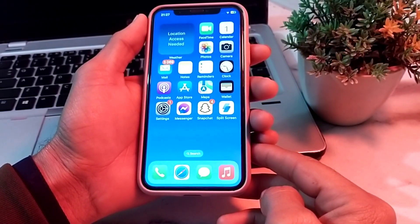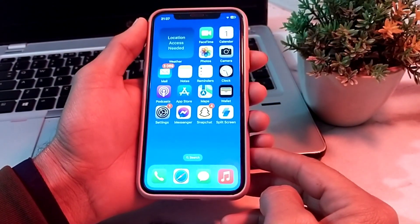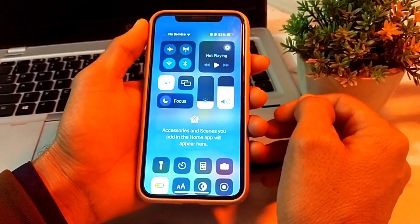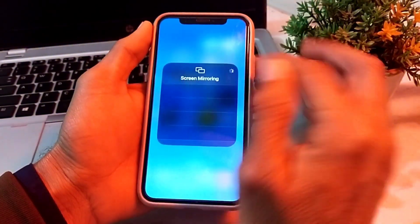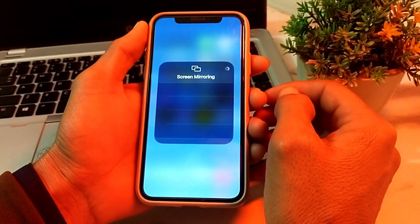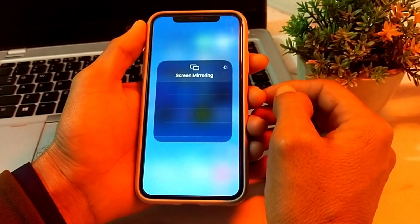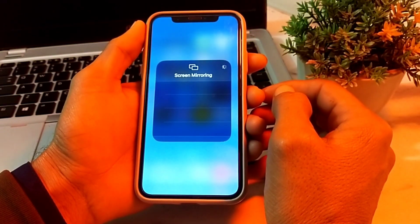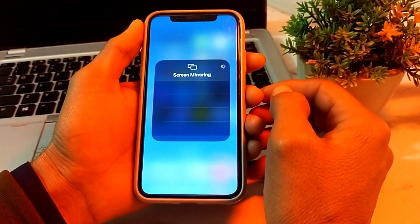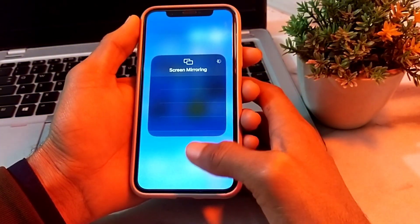Hello everyone, welcome back with another very useful and informative video. In this video I'll show you how you can fix screen mirroring not working on your iPhone or iPad device. I'll tell you the possible solutions to fix this problem and how you can enable screen mirroring. So now let's get started.